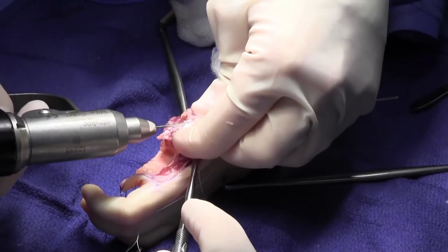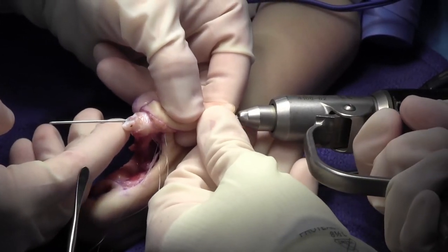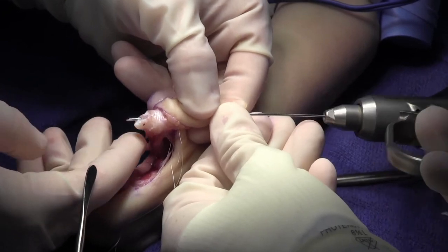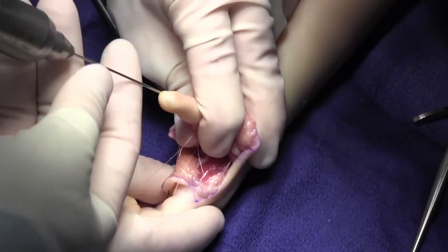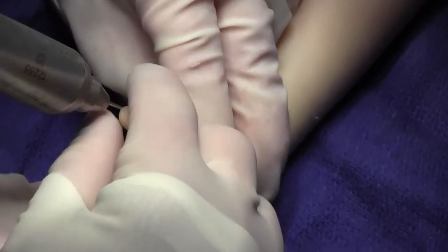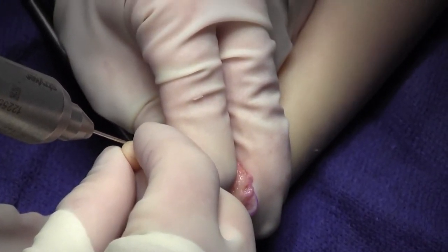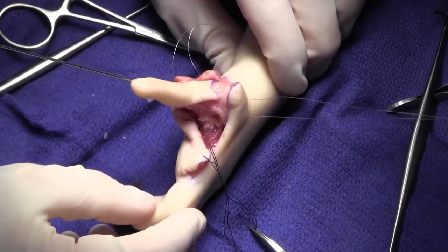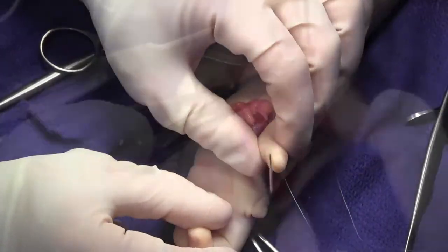A K-wire is then drilled antegrade, positioning the metacarpophalangeal joint in relative extension by flexing the head. This K-wire is used as a joystick. The thumb is carefully positioned, and once the position is acceptable, the K-wire is drilled in a retrograde fashion across the base of the metacarpal into the carpus. The position of the thumb is then carefully checked, and any minor adjustments are made at this time.